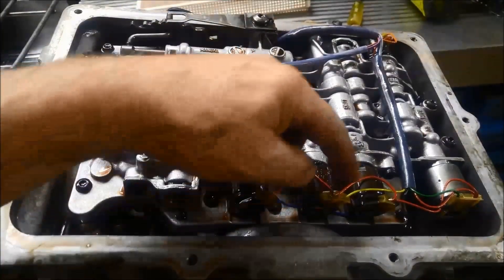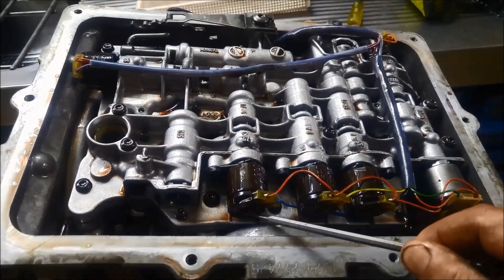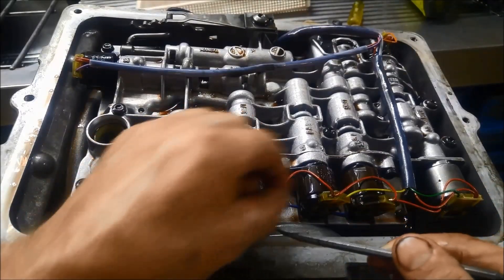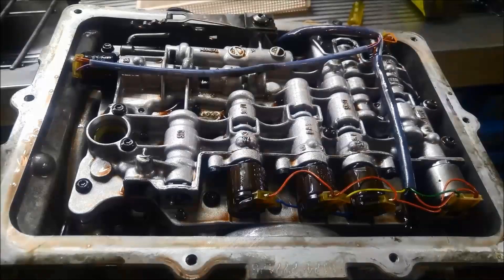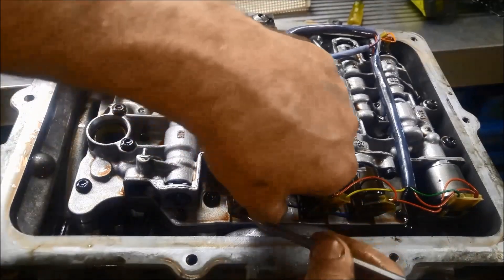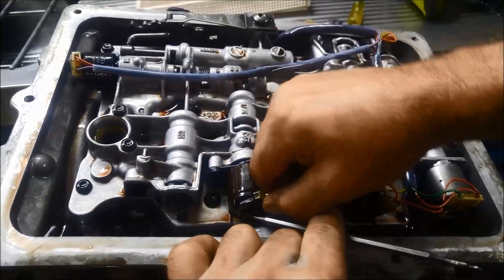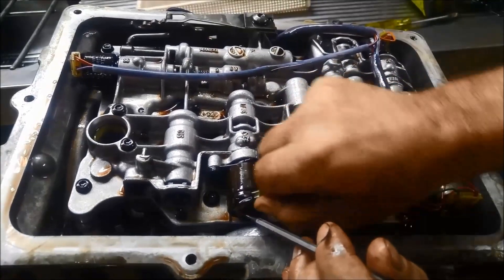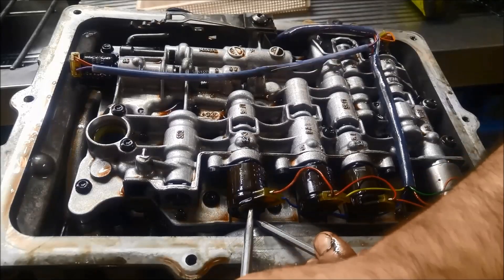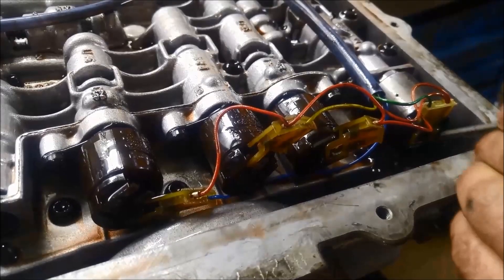Now to get all these little connectors off the solenoids, I have this little tool and I just pry that little locking bracket off and then I can just pull it off without breaking them. Pressure control solenoid, or S5.